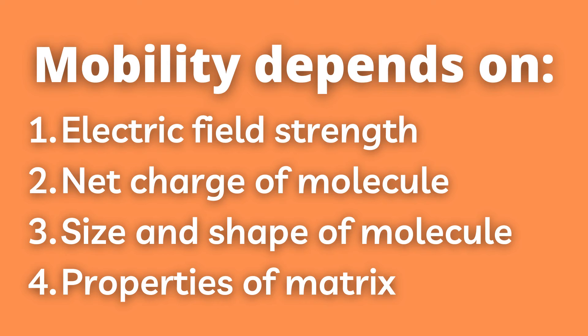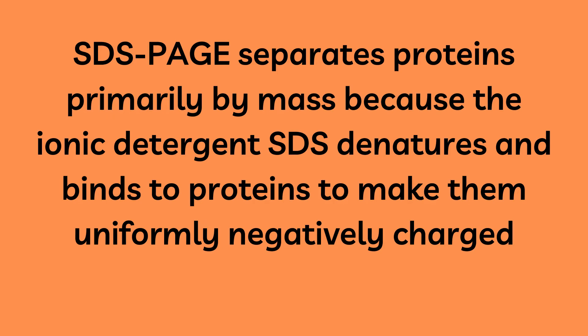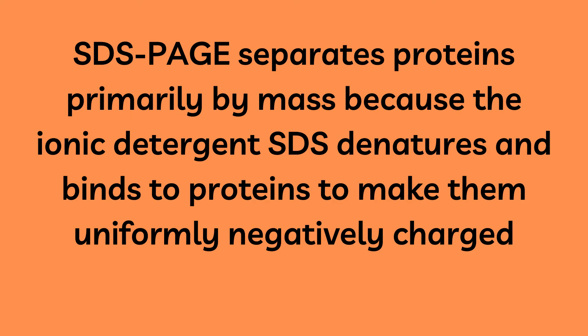Polyacrylamide has smaller pores, making it ideal for separating the majority of proteins and smaller nucleic acids. SDS-PAGE separates proteins primarily by mass, because the ionic detergent SDS denatures and binds to proteins in order to make them uniformly negatively charged. This is essential since there is then only one more factor affecting protein movement, namely the mass.